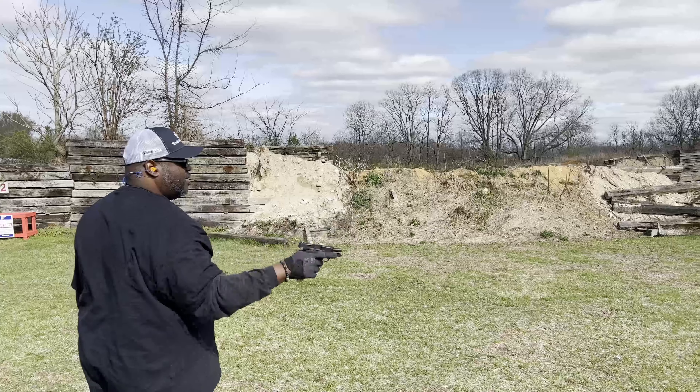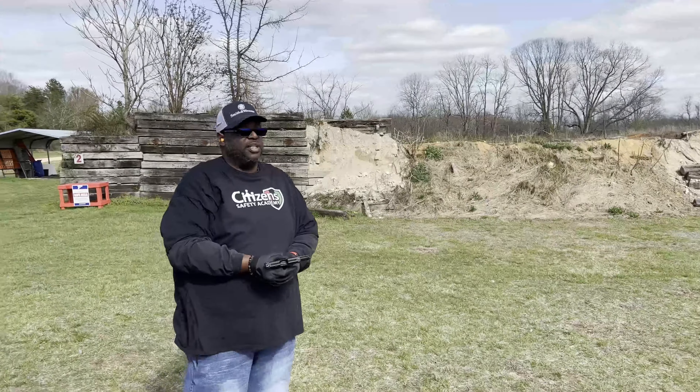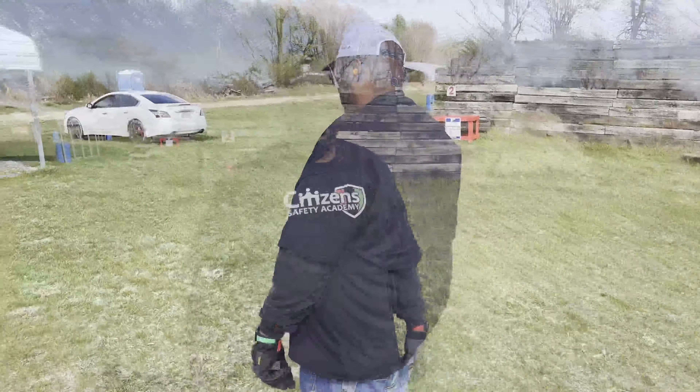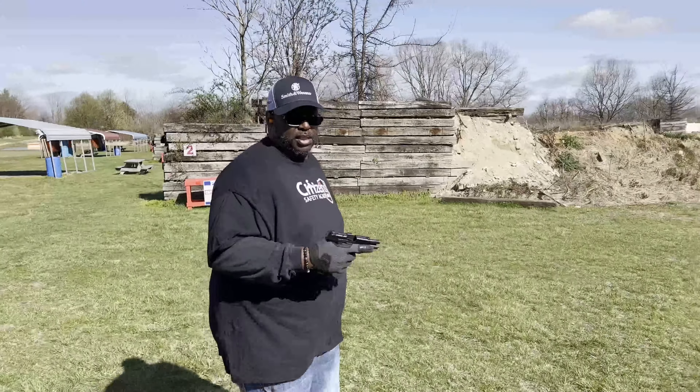Little bit of a gun. This thing's so little, man. I don't know if y'all saw that. This is where the slide kind of got stuck. This is where it was rubbing on my hand.